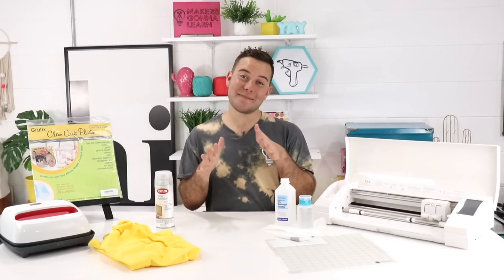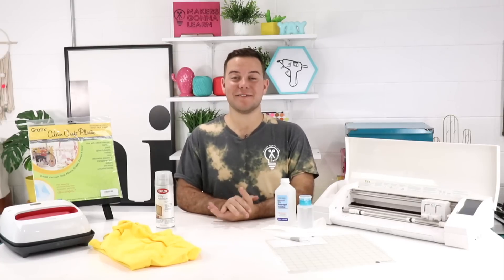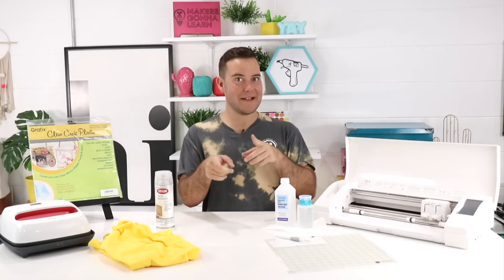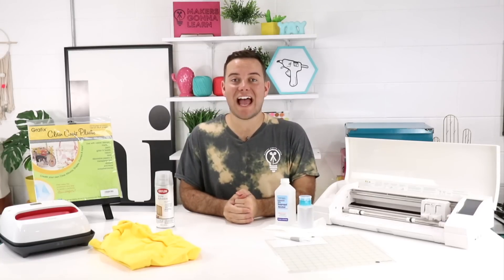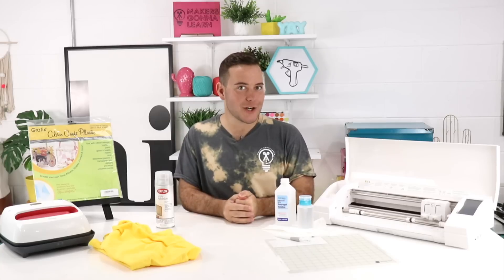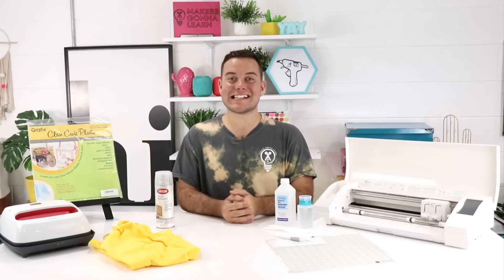Once you actually try reverse weeding it is really great — it changed up my crafting with the Silhouette and made me feel more comfortable doing even more intricate designs with my machine. Leave me a comment if you're a reverse weeder or not, and if it's going to be your first time trying, let me know how it goes — I'm excited to hear.